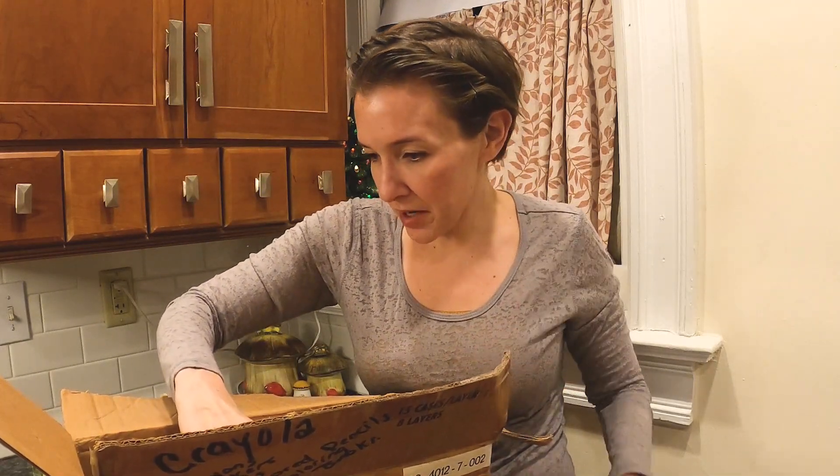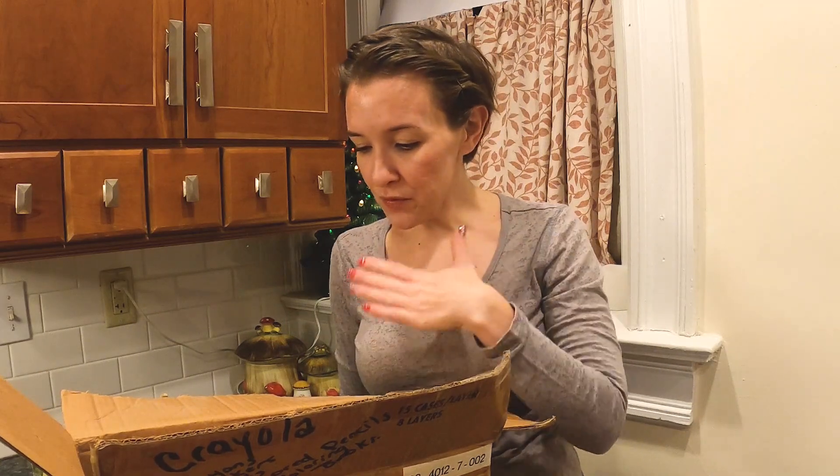That does it for this box. So now we're going to get to the big one. I wanted to get this one done first because the other one looks like it has a lot more treasures inside.